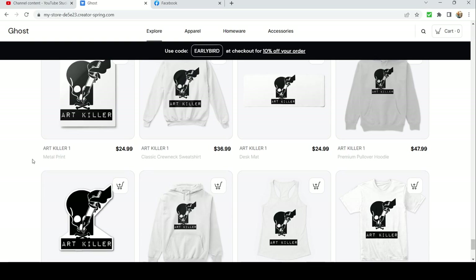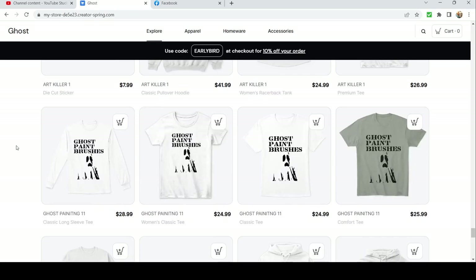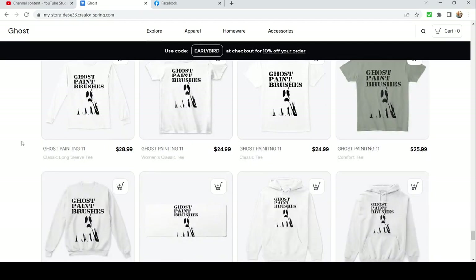We got the metal print — you can hang that up on your wall while you paint those Golden Demon entries. Then we got a few simple ones I really enjoy: Ghost Paintbrushes. We got a ghost silhouette haunting the bottom of the shirt — simple. This is probably one I'm going to start wearing around to promote my product at a convention or at the local hobby store.